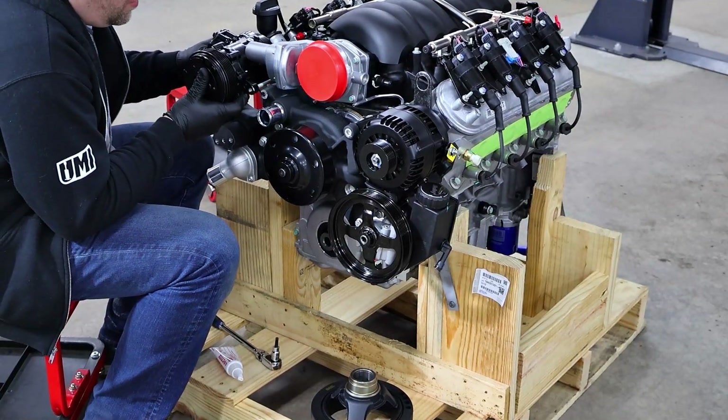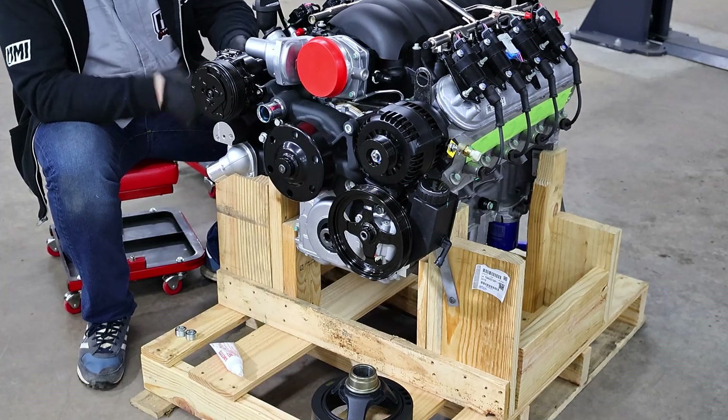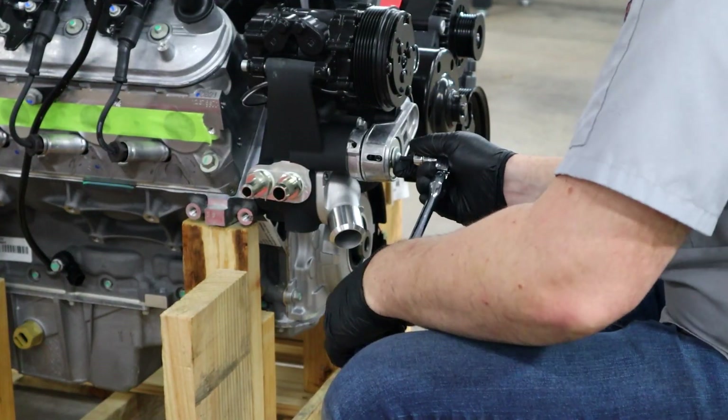Next up we're going to install our AC compressor, crank pulley, and our idler pulley. Pretty simple — there's a couple specialty tools, one of which engages the flywheel to keep the crank tight so you can get that torqued down properly.